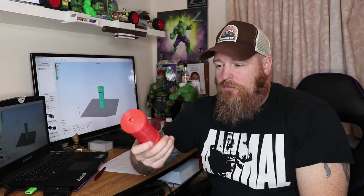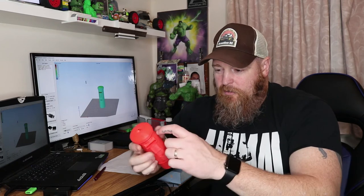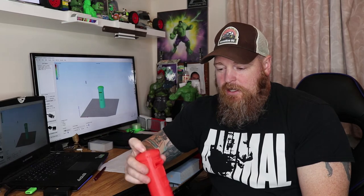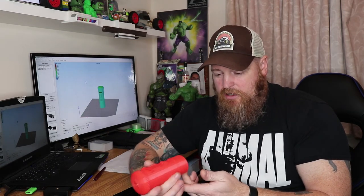I printed this on my old 3D printer and it came out pretty rough — it definitely wasn't as smooth, but it didn't do that either. So I'll print it again with 15% infill next time and see how it comes out.